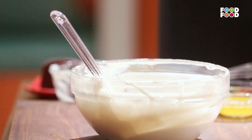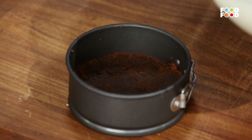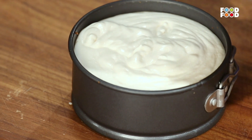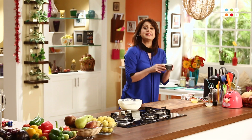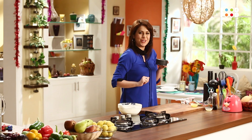Ab hum leke aate hain humara cheesecake tin, jiske andar humara plum cake set hone ke liye rakha tha. Lovely. It's nice and cold and set. Ab yahan rakhke humara yeh cheesecake ka mixture hum pour kar denge. Now we are going to give it a slight tap. And now we are going to put it in the fridge for about 4-5 ghante ke liye, so that it will be set a good way.